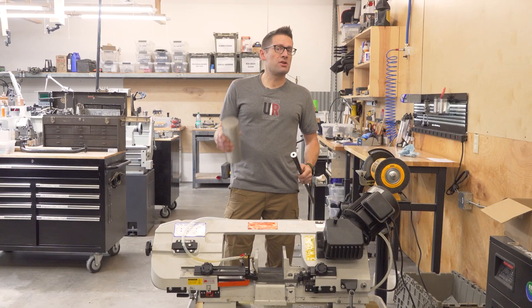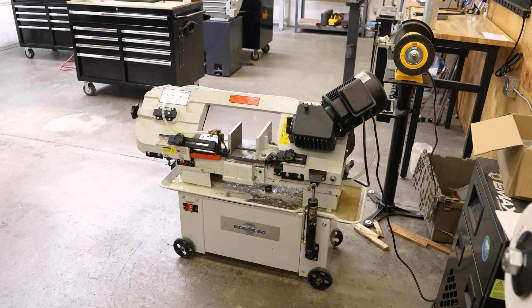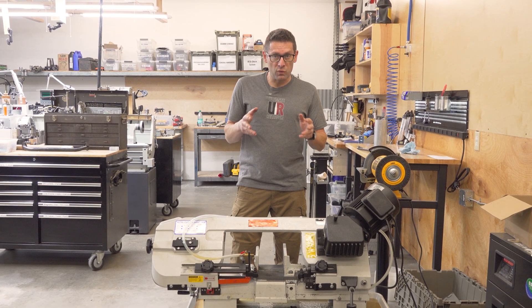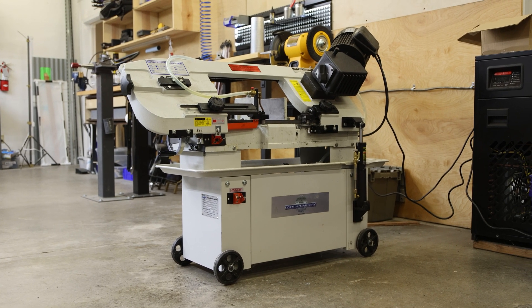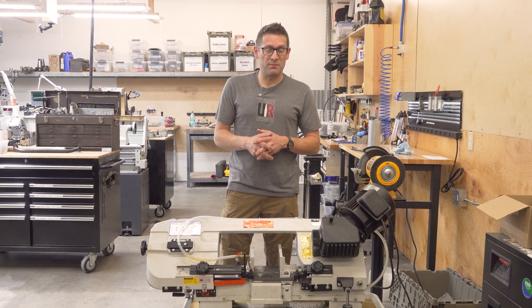So regardless of whether you're cutting something big or cutting something small, a quality bandsaw is going to be a great capability for any fabrication, gunsmithing, or barrel shop. I know this PM712G has been a great capability in our shop, and I use it all the time. That's a quick long-term update and overview of the PM712G bandsaw from Precision Matthews.